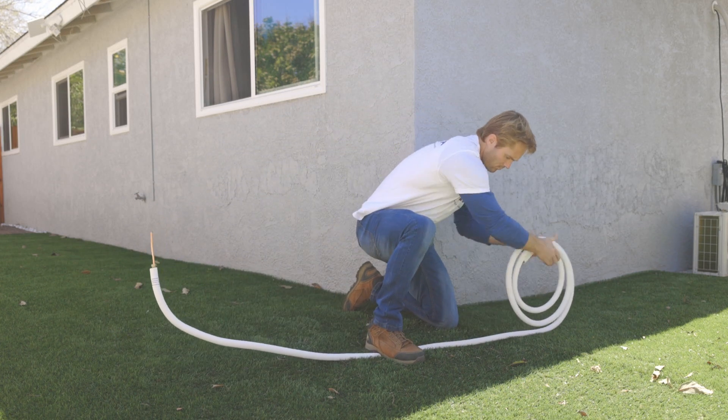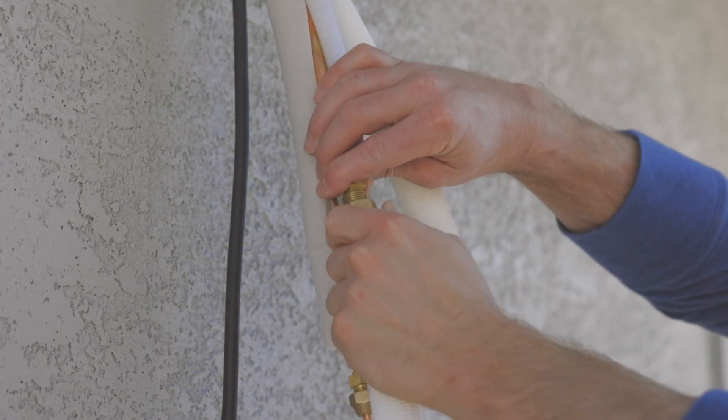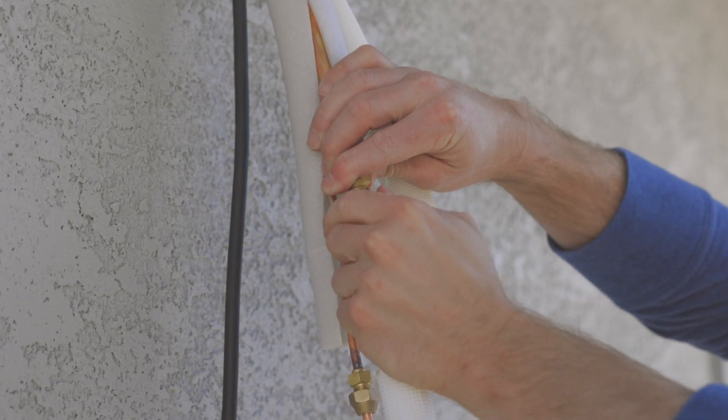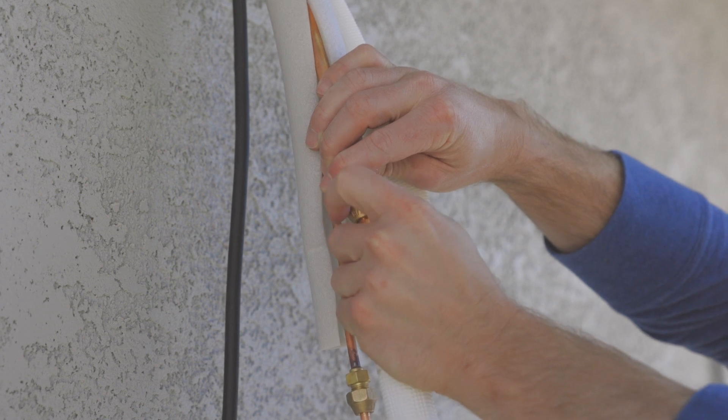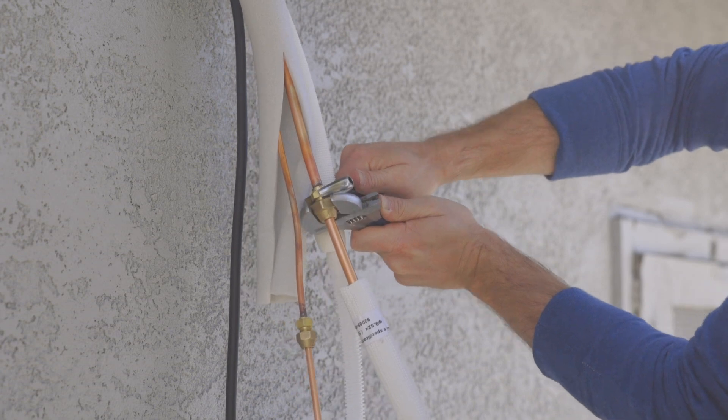Uncoil the amount of line needed to connect the air handler to the condenser. Hand screw the refrigerant lines, then use a wrench to tighten. Do the same with the refrigerant lines at the condenser.